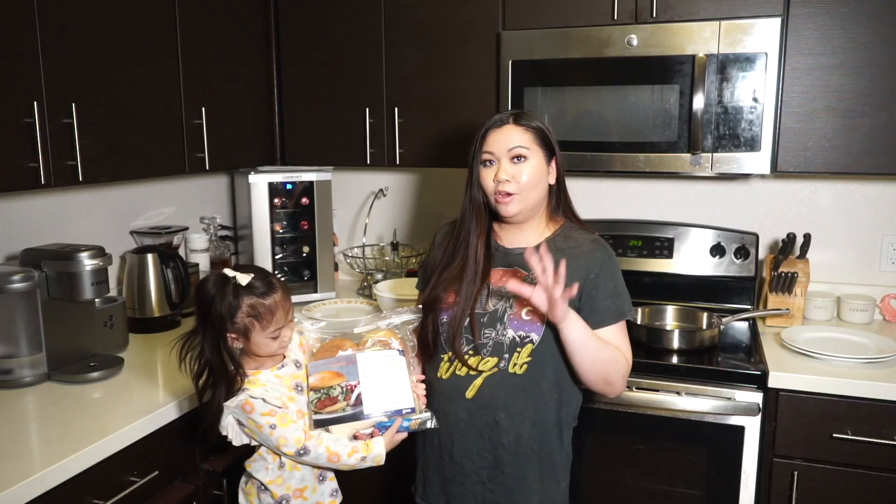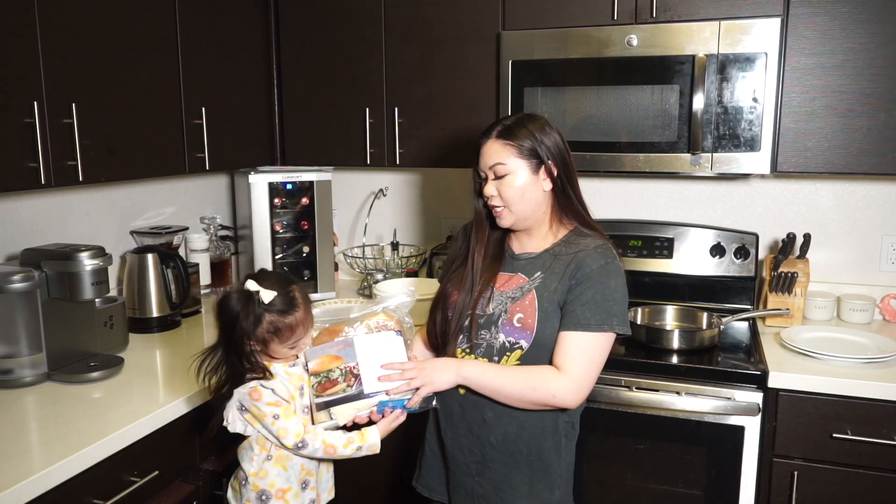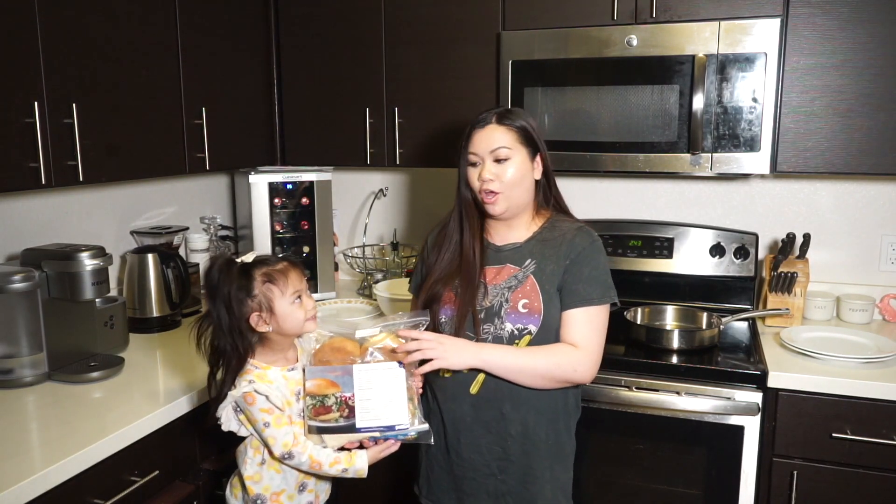Let's get cooking! We are going to cook this here, which is their crispy chicken sandwich and Napa cabbage slaw.